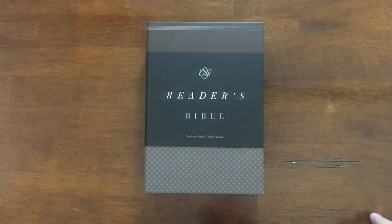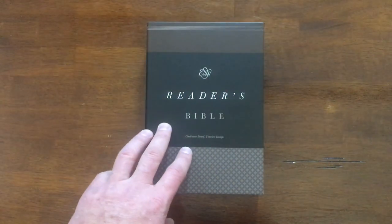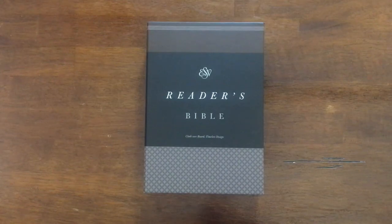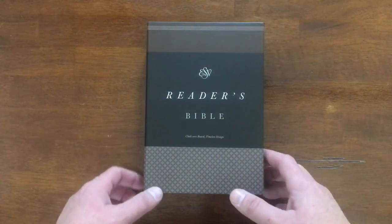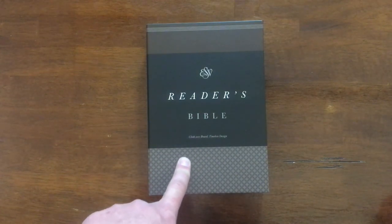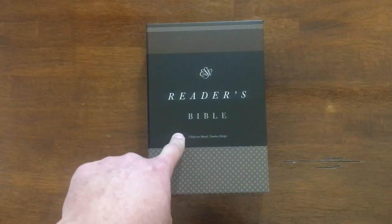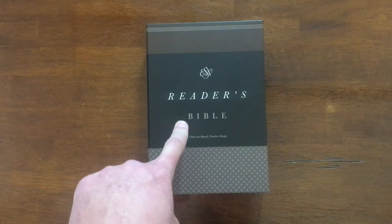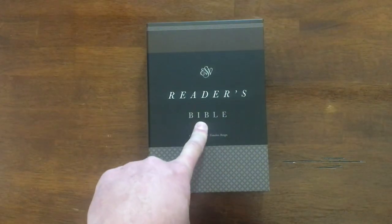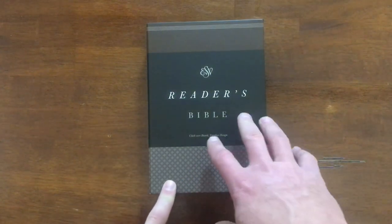Let's get into this Reader's Bible. This came up in a video I did probably a month or two ago where I was showing you different types of Bibles that you might choose to get the job done. This is a fantastic resource if you're looking for something to just sit down and read. You're not looking for a study Bible or a reference Bible — you just want to read. Something like this is for you, and I'm happy to show it to you today.